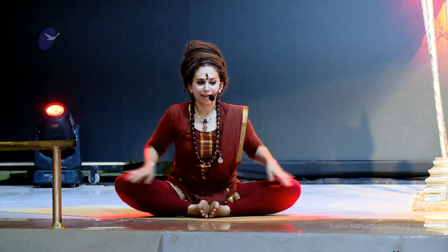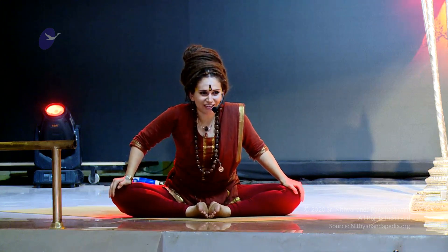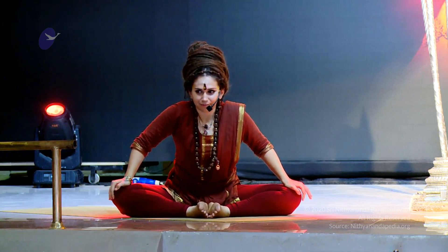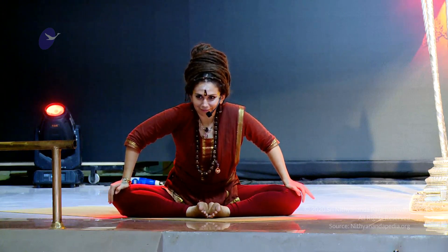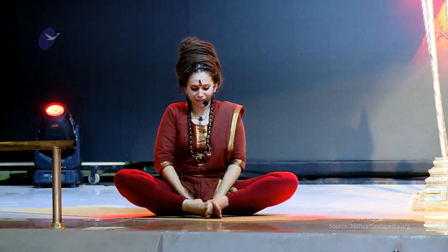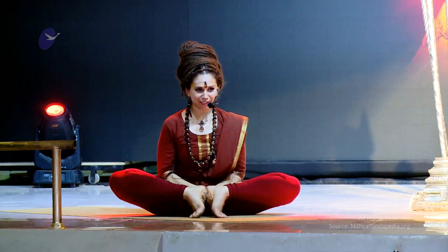Inhale up. And on the exhale, you're going to bring the hands on the knees, bringing the knees towards the ground into Charpata Chokasana. Press the knees down. Now you're going to bring the hands by your feet, heels up, toes down into Bhairavasana.